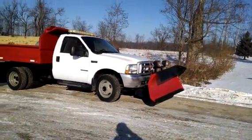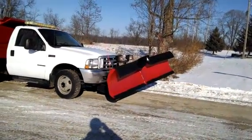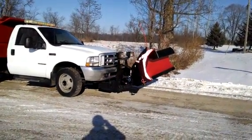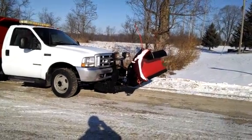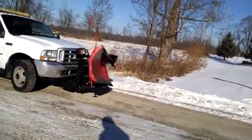We got the HOTU Ford here, just showing a functionality test, everything working properly. You can see the blade actually works properly.